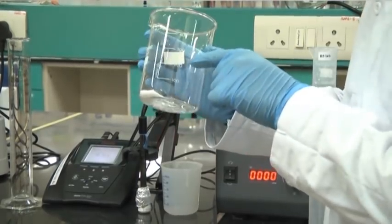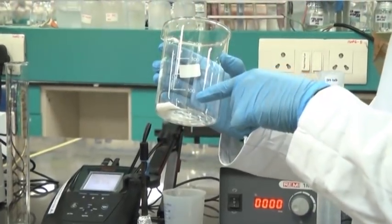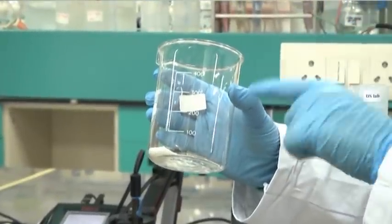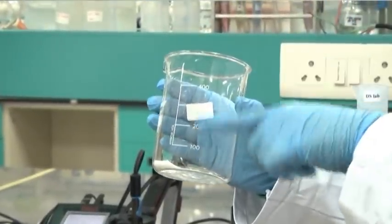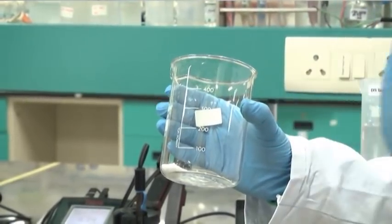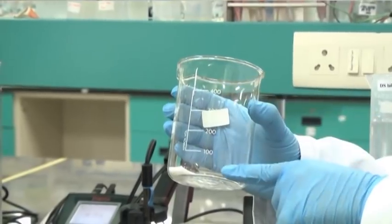Here we can see the graduation is marked around 100, 200, 300, and 400. However, note that the graduation in case of a beaker is not actually accurate — the graduation is a rough graduation. Never go by the graduation mentioned in a beaker.